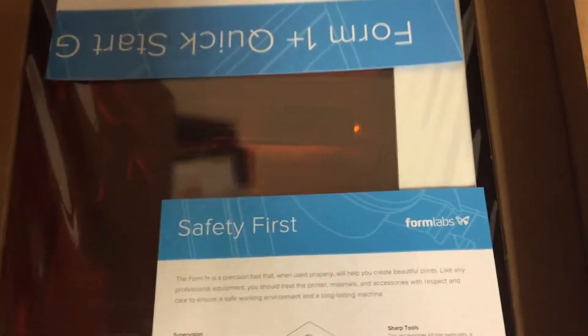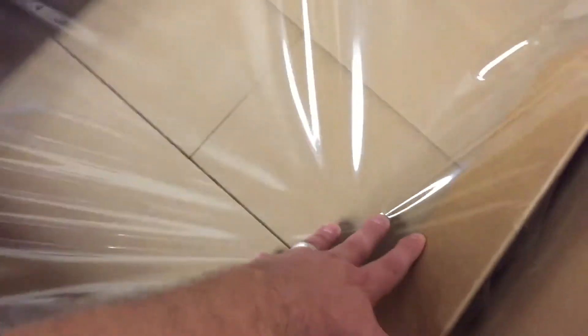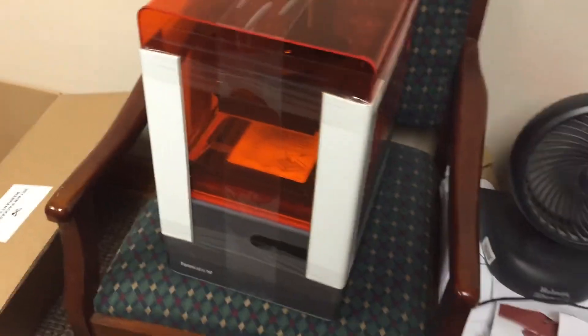Ooh, there she is. Nice. Safety first. It's really cool — when I pulled the printer out, they've made this little air cushion that the printer sits on. So that's pretty cool. I was wondering how it was going to survive transportation. There it is.